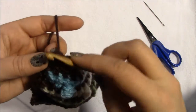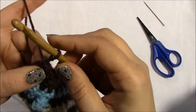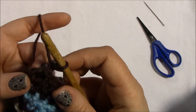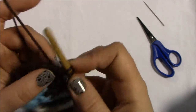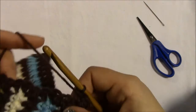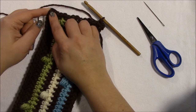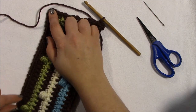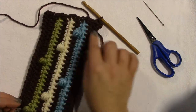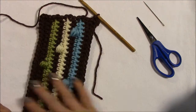Slip stitch into the chain one corner space, chain one — which does not count as a stitch — then single crochet, chain one, single crochet into each corner, with one single crochet into every single crochet between corners. Continue all the way around until you get back to the start, then slip stitch to the top of your first single crochet. You can keep repeating round two of the border as many times as you like.